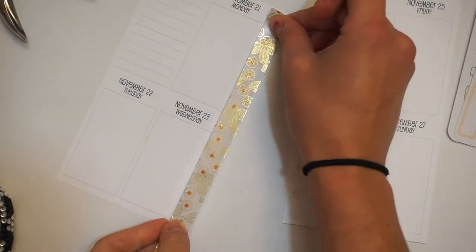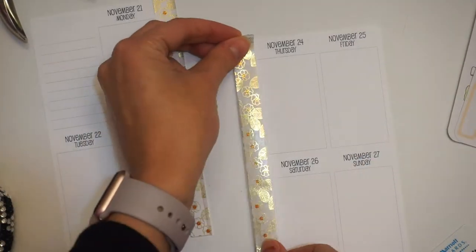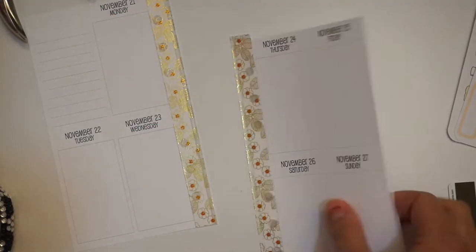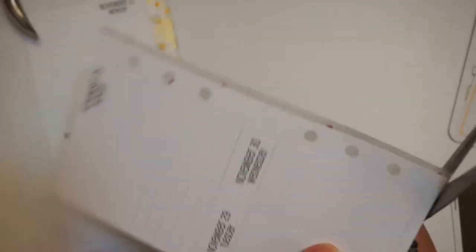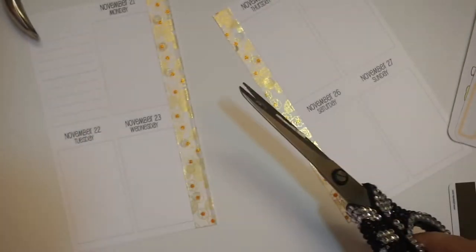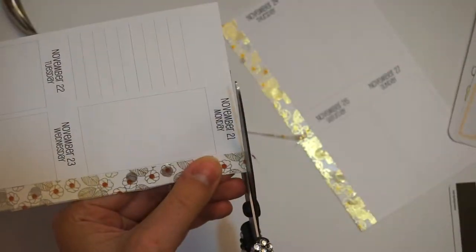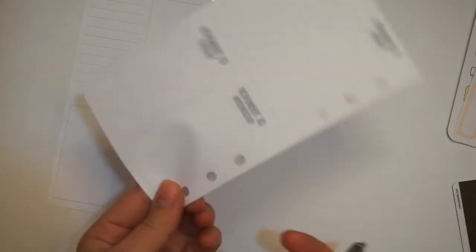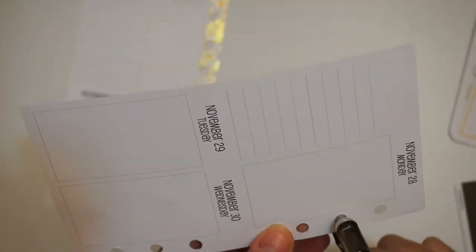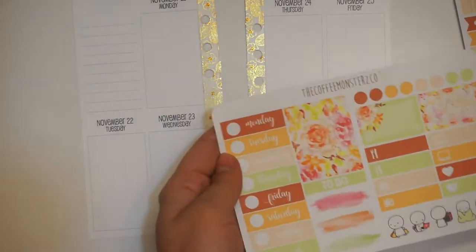So this actually was going to be a talk-through plan with me, but it turned out to be such a hot mess. I haven't planned on camera in forever. So it just turned into a hot mess. I'm just going to do a voiceover for this one, and the next one will probably be a voiceover as well because I was just all over the place. The washi that I used for this spread, I believe, is from Simply Gilded. I got it in a Little Miss Papery mystery box a few months ago.